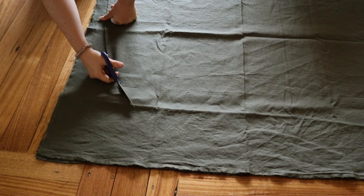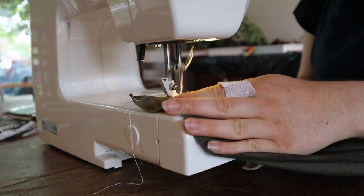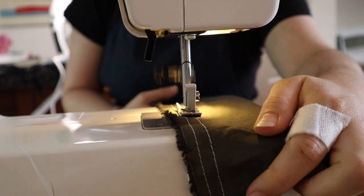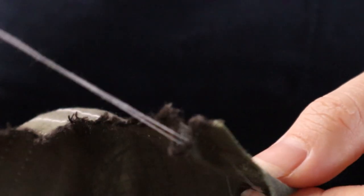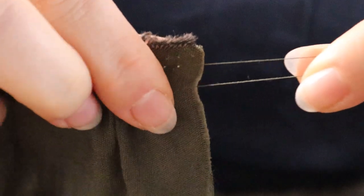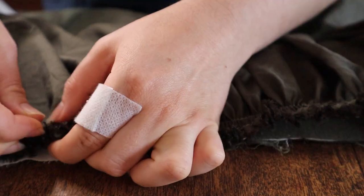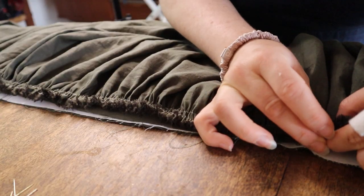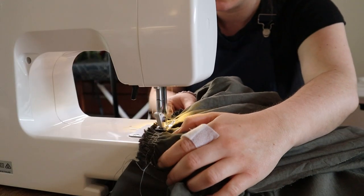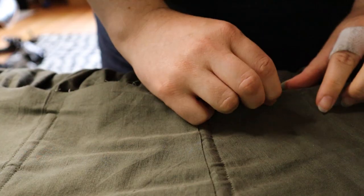I folded my skirt pieces in half and curved the front hem by eye, then ran two rows of gathering stitches along the top edge. I recommend changing your top thread to a contrasting colour to the bobbin thread, so you can more easily separate the bobbin threads when pulling the gathers. The skirt was attached to just the main fabric of the bodice, and the lining gets folded under and hand stitched into place over the top.